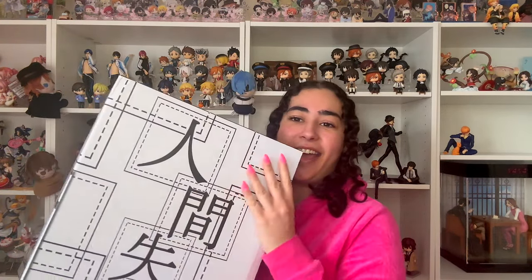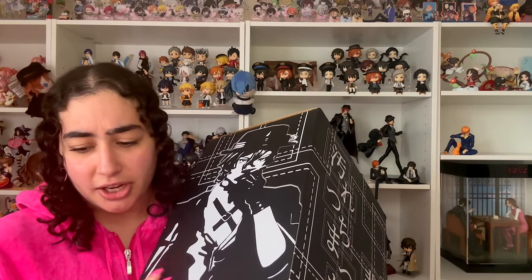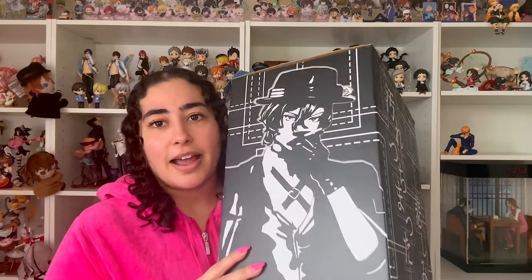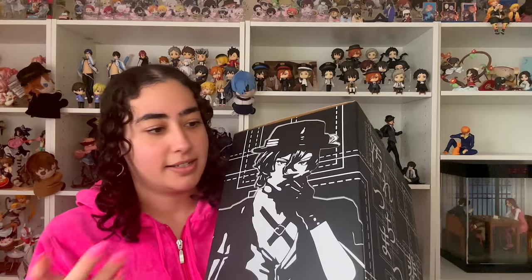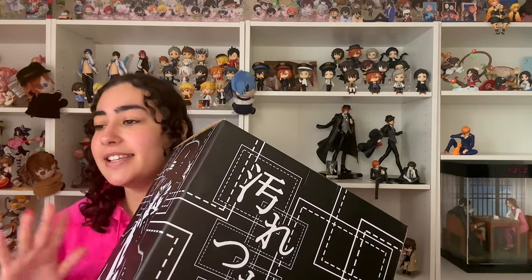Today we are unboxing a Bungou Stray Dogs figure — it's an unlicensed figure by Chang Studios. I already own the Chuya version, so if this box looks familiar, that's why. I did an unboxing of the Chuya figure, and in that video I stated that I did not like how, from the prototype photos, Dazai looked.